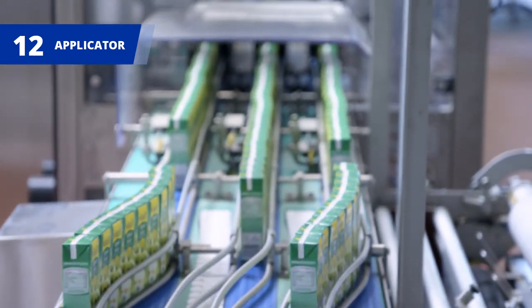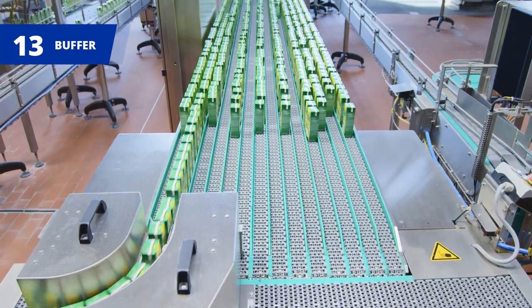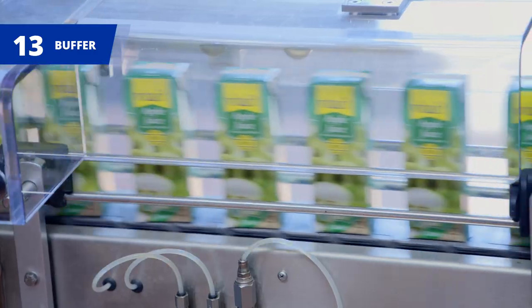Applicators can then attach a range of closures or straws to each pack, while accumulators buffer packs in case of jams in the following unit.